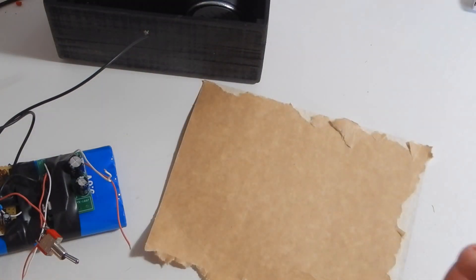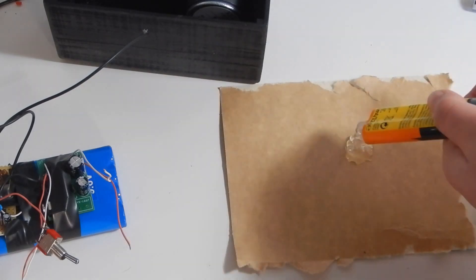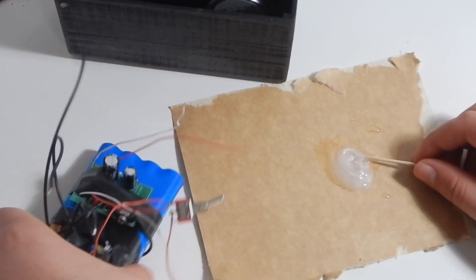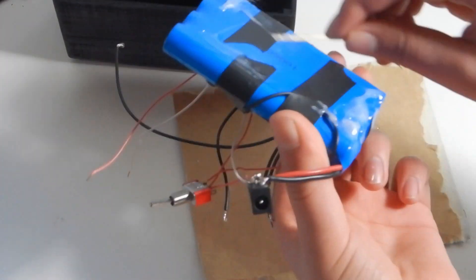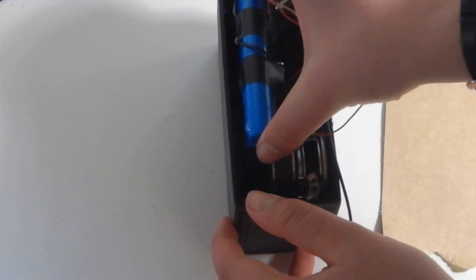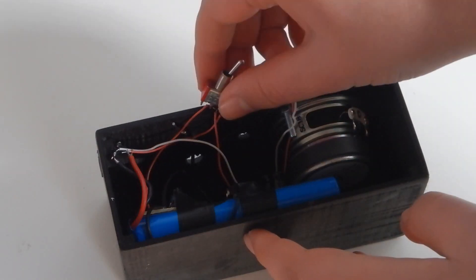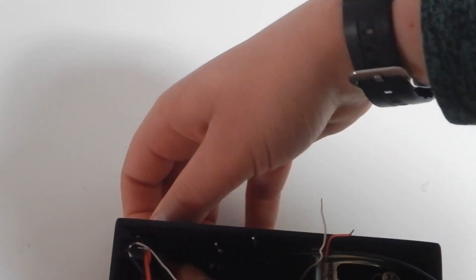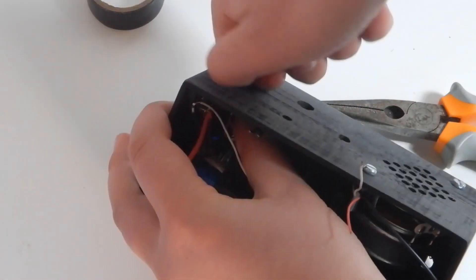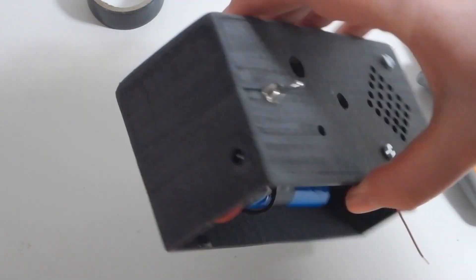I used some tape to attach the amplifier and radio circuit to the battery. To attach the battery to the inside of the case you can't use anything that gets too hot, like a glue gun or something like that — I used epoxy and it worked very well. Then I attached the DC jack and switch to the case, trying to keep all the wires easily accessible. I soldered the potentiometers from the amplifier and the radio circuit back to the circuits and attached them to the case.